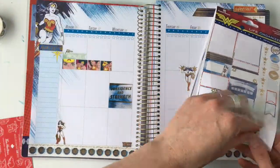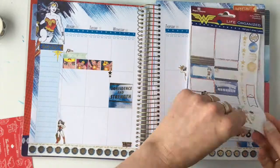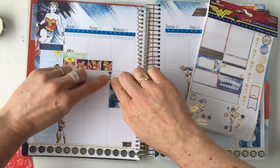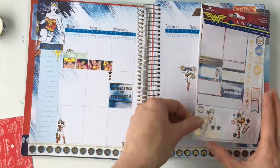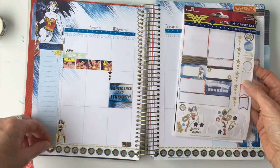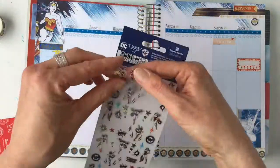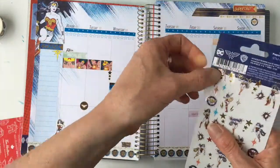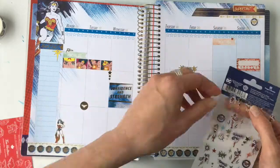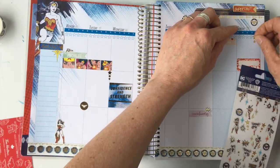I'm adding little stickers to the flags — fierce, then stars, then hashtag mom life — and that's totally my favorite part of the whole spread. The little tiny star stickers get a bit fiddly, so it was hard to get them lined up, but I did it. I bit the bullet and put more on later — it's worth it because they're totally fun and I love them.